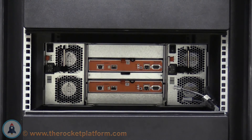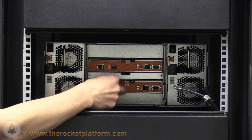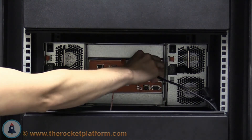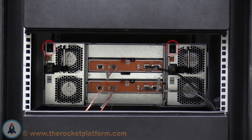Now that you have reseated all the rear components, insert the networking cables into the control modules according to how you have set up your network. Once the network cables are installed, ensure the switches on the power supply are in the off position. If either of the switches is in the on position, switch to the off position. This will prevent any improper voltage from being delivered to the chassis during the insertion of the power cables.